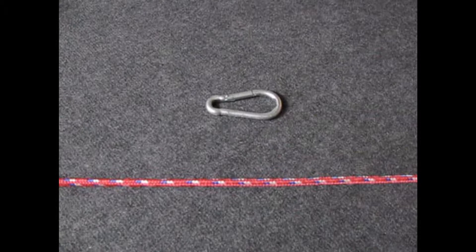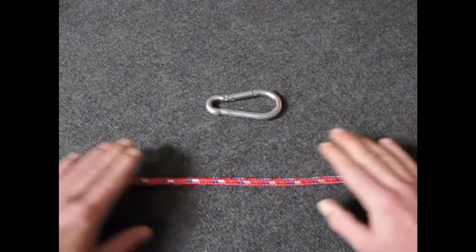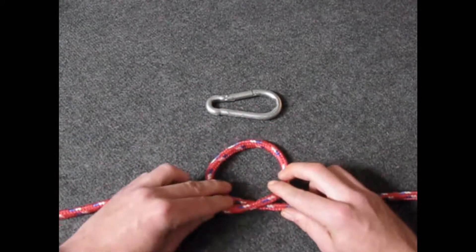Today we're going to tie a munter hitch, and it's really useful for abseiling or lowering heavy things. The way we're going to start, we're going to form a loop from left to right, like so.